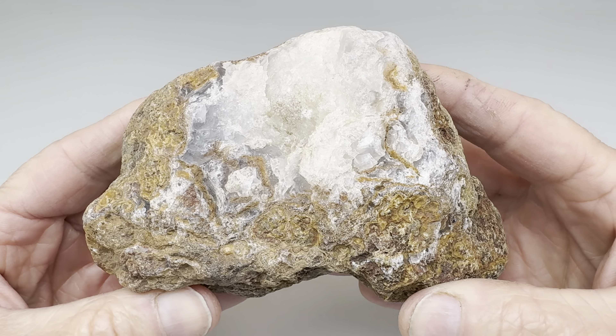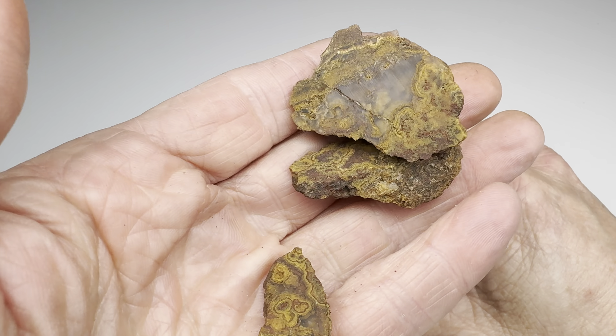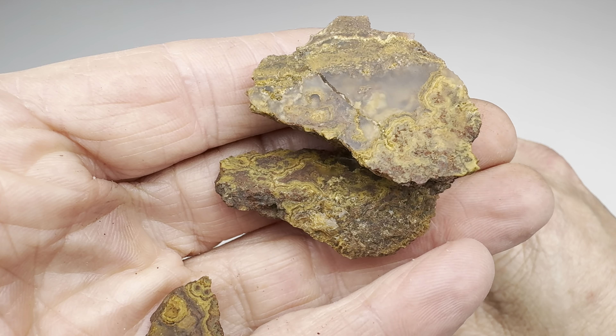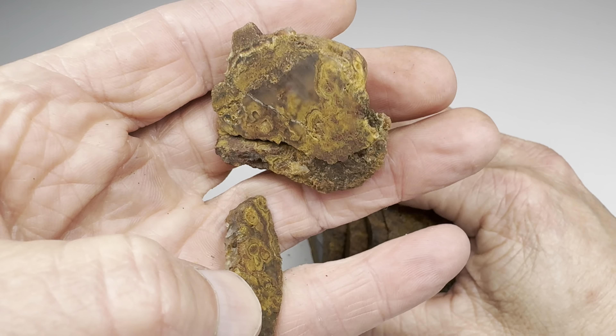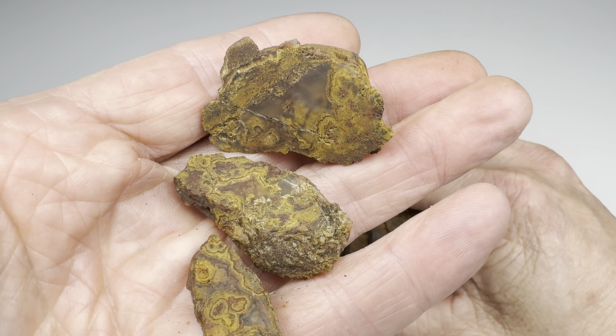Well, what do you think? Our Larimore Ranch agate has been slabbed. Let's take a look at these first little broken end pieces here. Anything good in that? Yeah, I can clearly see some agatiness, but also, obviously, fractures. So these are going to be thrown in the tumbler.